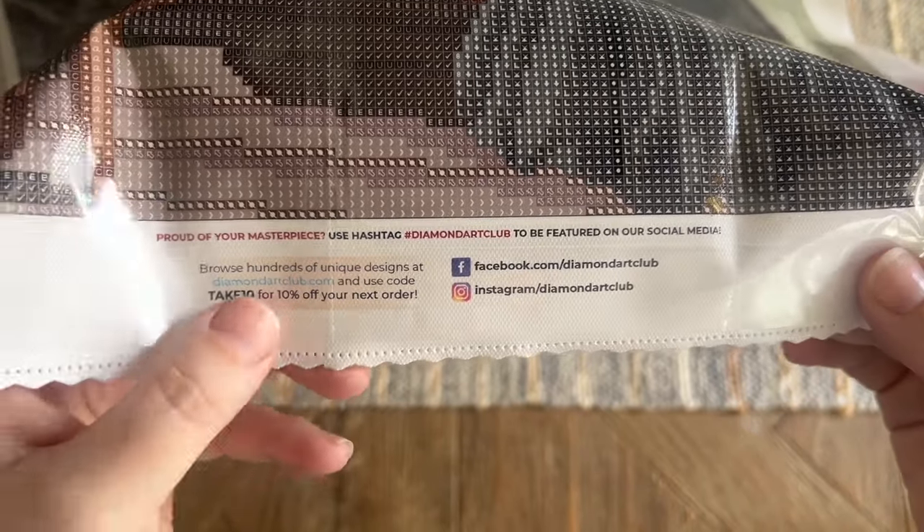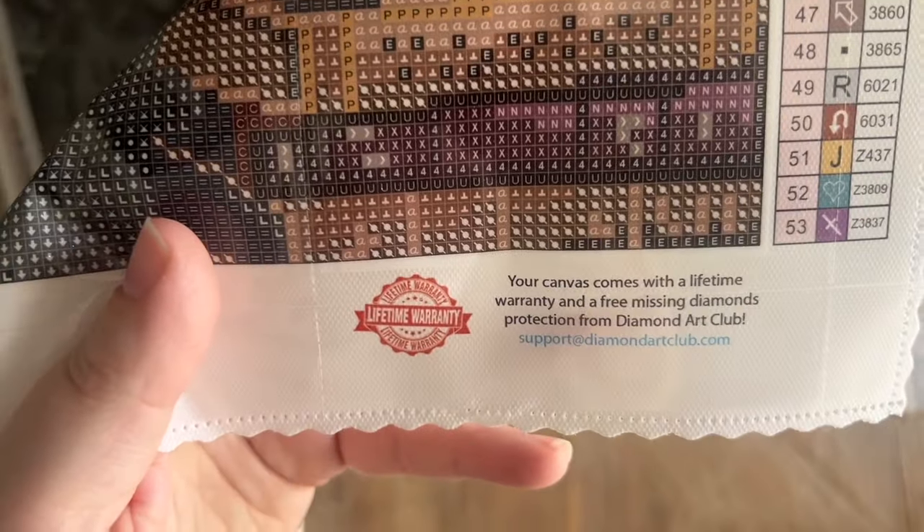I appreciate that because art theft is common in the crafting world and I want to support companies that do right by artists. At the bottom of the canvas we have their socials, another discount code, and information about their lifetime warranty. As long as you're the original owner and purchaser of your kit, you're covered — that can include things like running out of diamonds or having trouble with the canvas or glue. Contact their customer support and they'll take it from there.